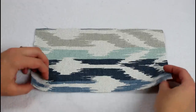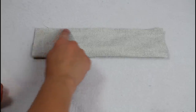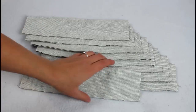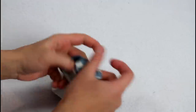Fold each tab piece in half right sides together and sew the long side with a half inch seam allowance. Backstitch at the beginning and ending of each seam. Turn each tab right sides out and iron nice and flat.